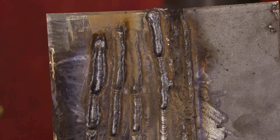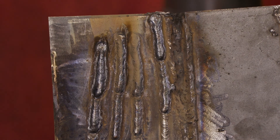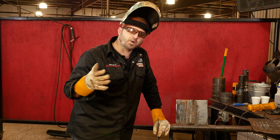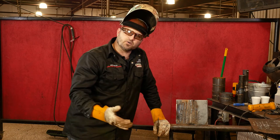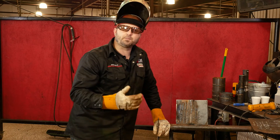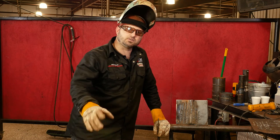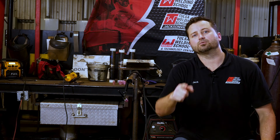Same thing applies for the overhead - it doesn't matter what position you're in. The J technique is probably the easiest one to learn, so practice it on your spare time. Work on making some tie-ins in all positions, and you can do this. I really appreciate you watching the video, and thank you - have a great day. If you want to stay up to date and get tips and tricks to become a better welder, subscribe to our channel. Click on our video to learn even more. Thank you, and we'll see you next time.